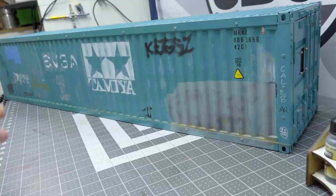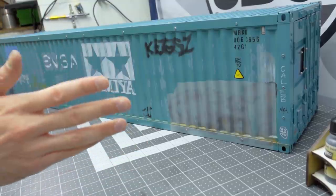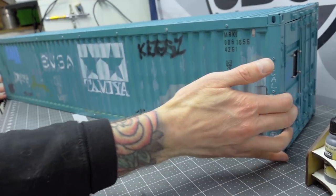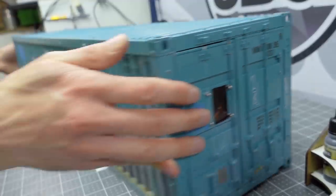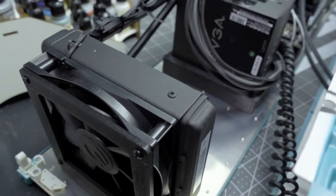That is about as wide of an angle as I can give you. This thing is very long — about 36 squares long. It's a shipping container, and inside of this I'm going to show you now is a fully functioning PC.